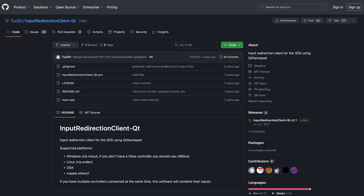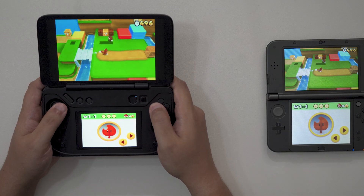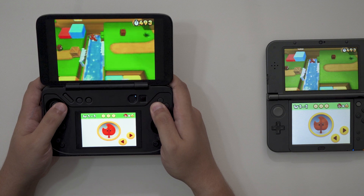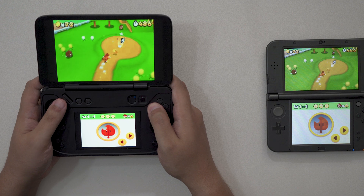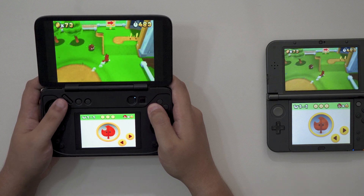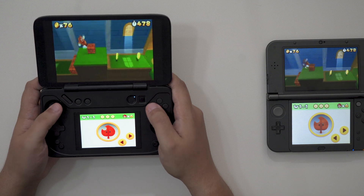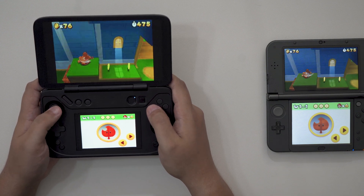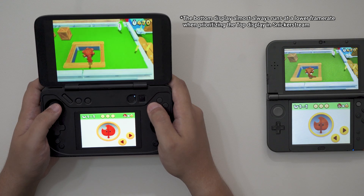You'll then need to download the Windows client to take the controls registered by your other device and stream them back to your 3DS. It's all a bit janky, to be honest, but it works well the majority of the time. The built-in controls of my Flip DS even registered as gamepads without needing any extra setup. When everything's connected, the only thing that really communicates that I'm not playing locally on my Flip DS is the lower resolution and occasional drop in performance between the top and bottom displays.